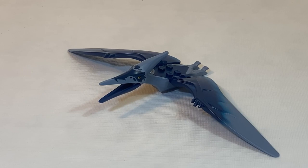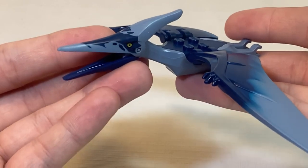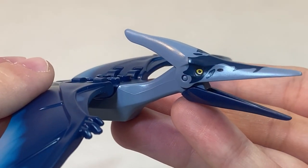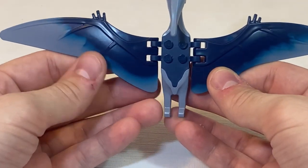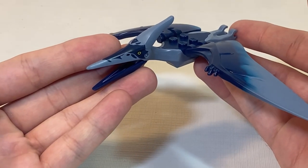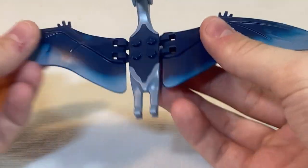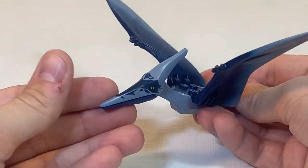Next up is the dinosaur included in this set, the Pteranodon. As far as detailing, we do have some printing on the face, including some dark blue and bright yellow eyes. As far as the wings, we do get a nice dark blue that fades into light blue, and the legs are light blue as well. Now this is not the first time we've seen Pteranodons in Lego Jurassic World sets, so nothing new here. As far as articulation goes, the head can move up and down and the wings can flap up and down as well.